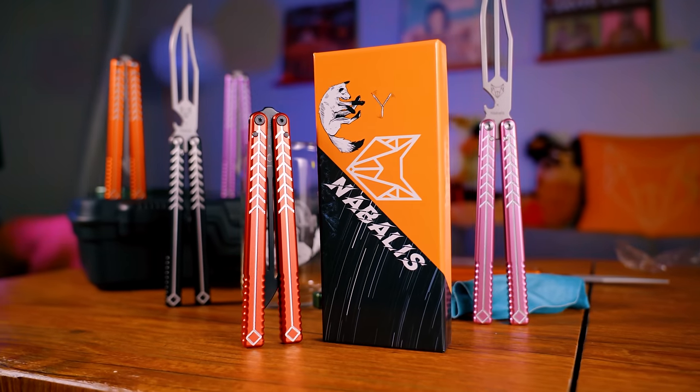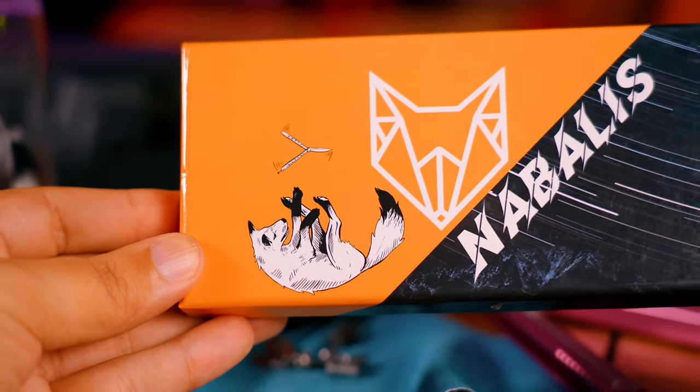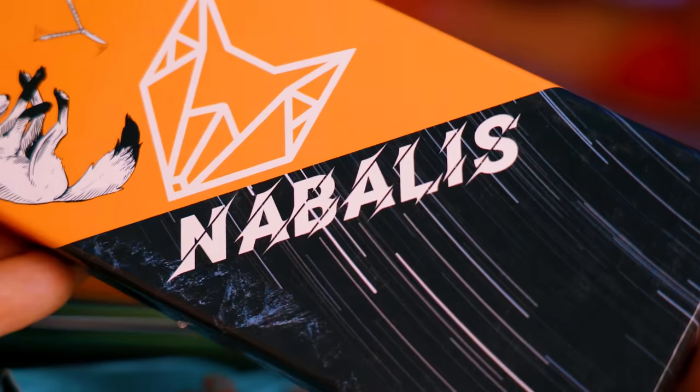Alright, let's say all of my faffing about has actually convinced you to buy one of these things. What do you actually get in the package? The box that the Vulp comes in is pretty standard for a cheap balisong, but I still think it looks nice. It's got both the flipping fox design and my logo, as well as Nibali's, and I think that the black and orange contrast each other very well. However, it's the experience inside the box that counts. The first thing you will see is the manual for the Vulp. This is a modified version of the manual that used to come with all Nibali's products, edited by me to add a little more clarity. There are some great technical drawings inside, as well as lots of useful information, but one of the most important things is the link at the top.